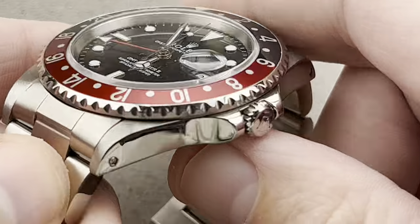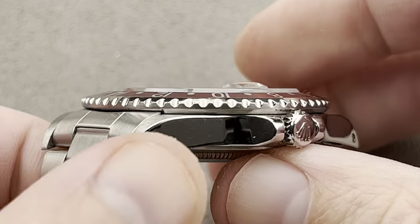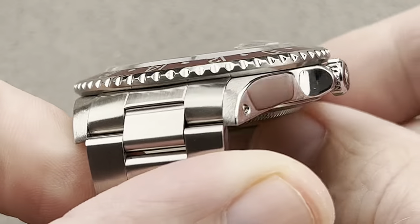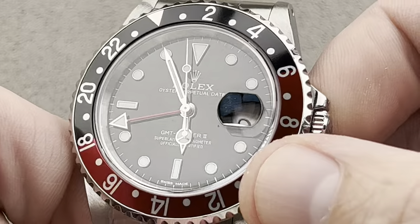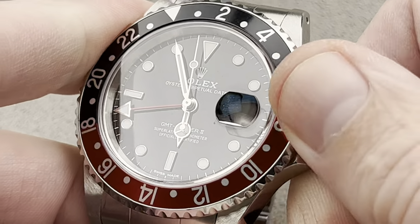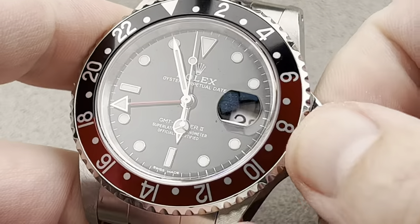The watch is 40 millimeters in diameter in steel. I described the case as probably a 7.5 out of 10, and you can see that there is some refinishing here, though the lugs remain full and fairly symmetrical all the way around. Bezel and bezel insert are in excellent condition, as is the dial. The watch features 100 meter water resistance, a 48-hour power reserve, and the ability to calculate three time zones simultaneously on the dial.